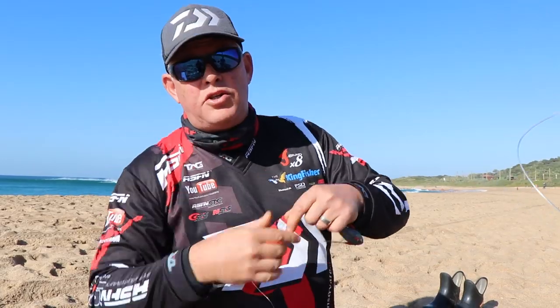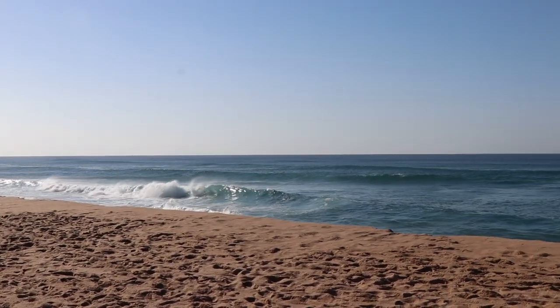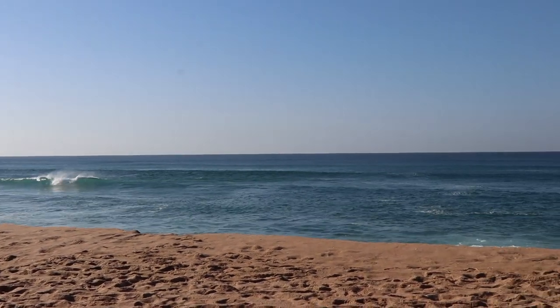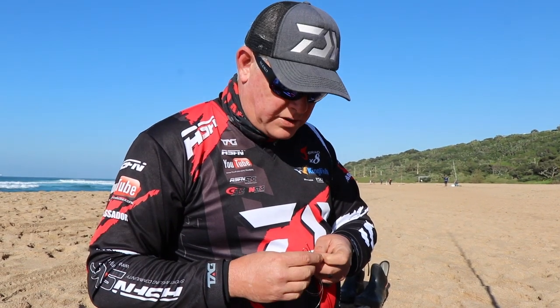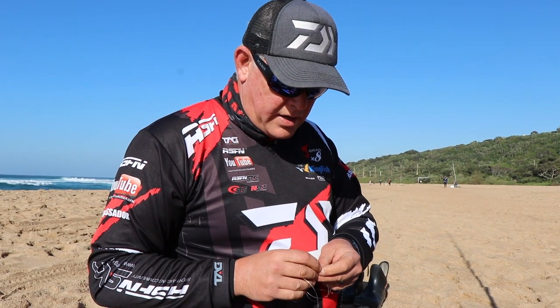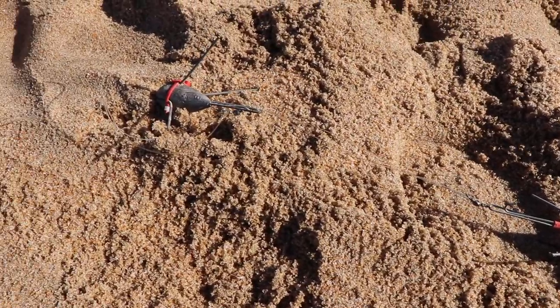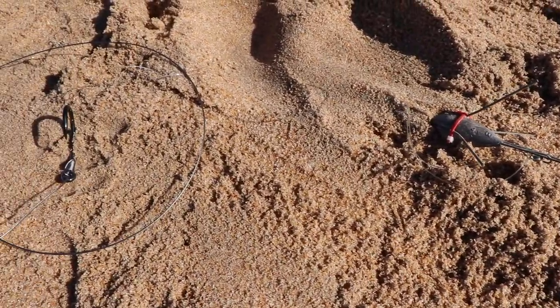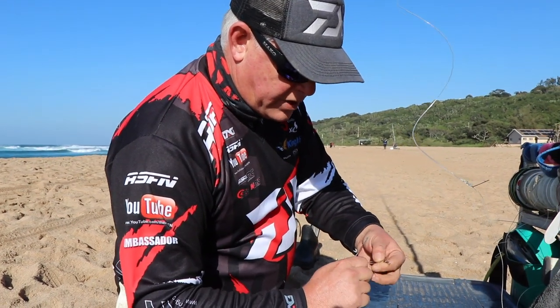Especially in areas where there's no big dunes to get onto — even though the sea's flat like this, you think you might not need two sinkers. But remember, you've got 400 meters of line in the water and there's a big drag, plus a sidewash most of the time. That's why you need the additional weight. I'm using two eight-ounces, and I'm even putting cable ties on them so they don't unclip as easily because of that additional drag in the water.